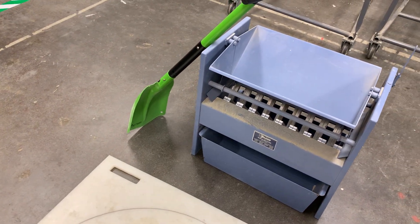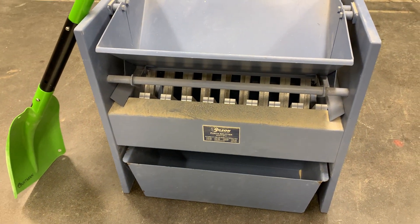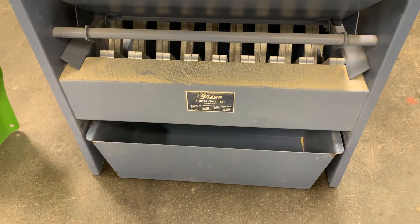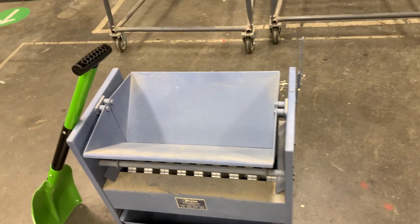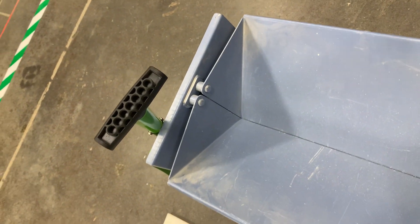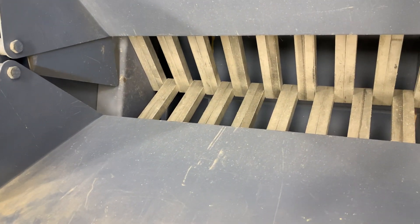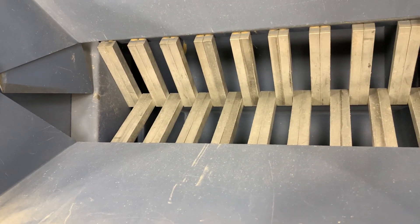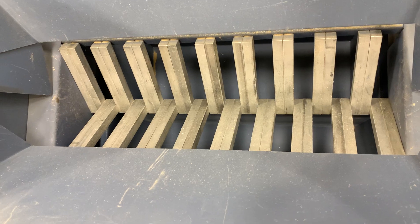The other piece of equipment we use for the second phase of sample reduction is this device right here, and this is what we call a riffle splitter. You should have seen this in the other video if you watched that. This is from the Gibson Corporation, it's called a porta splitter, and this particular one has an opening size of one inch. When we pour our aggregate into this, it will basically randomly split into containers on the left side or the right side, and those openings are one inch across, so anything larger than one inch will probably get stuck in there.